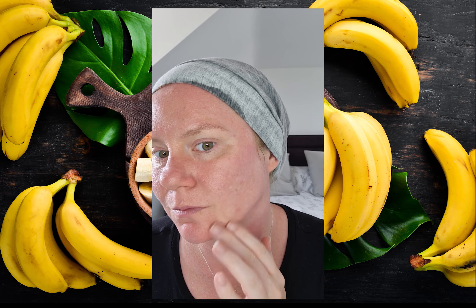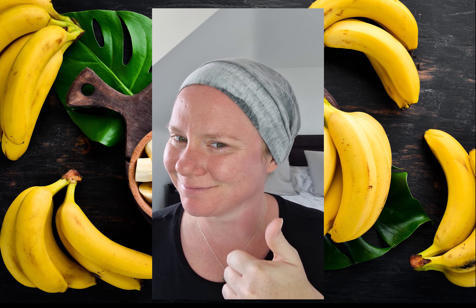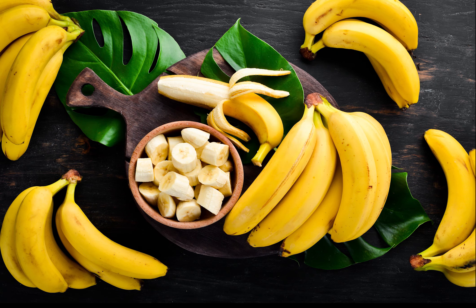If you liked this video, please pop a comment in the comment section below and don't forget to subscribe to my channel. Bye!